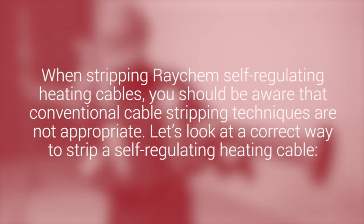When stripping Raycam self-regulating heating cables, you should be aware that conventional cable stripping techniques are not appropriate. Let's look at the correct way to strip a self-regulating heating cable.